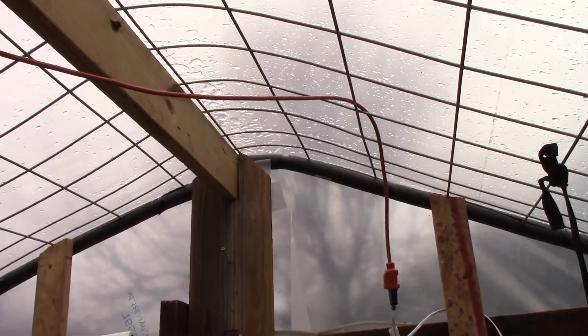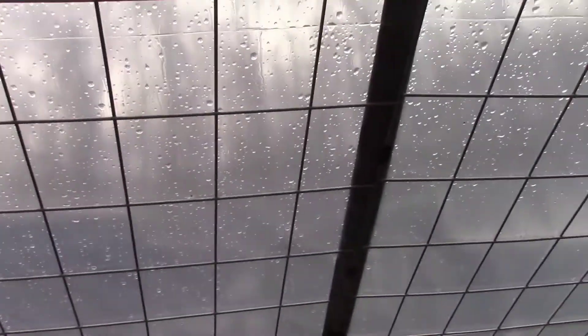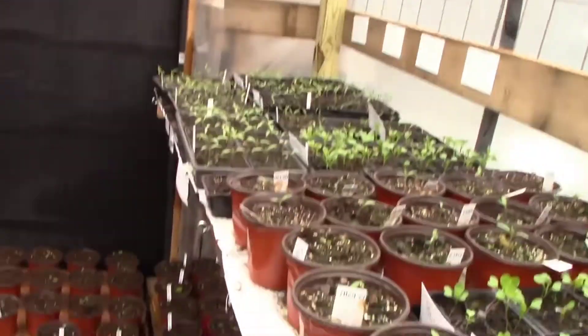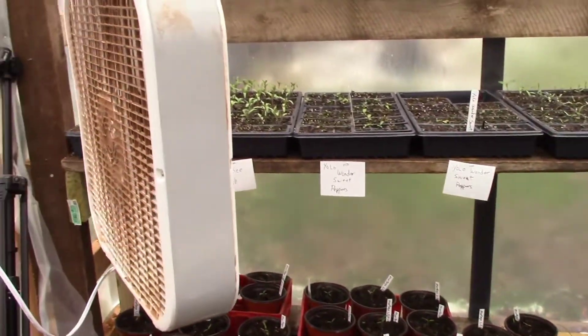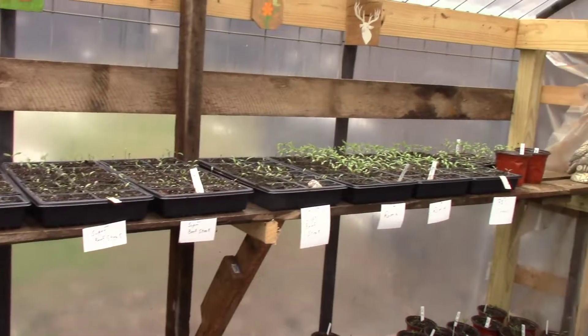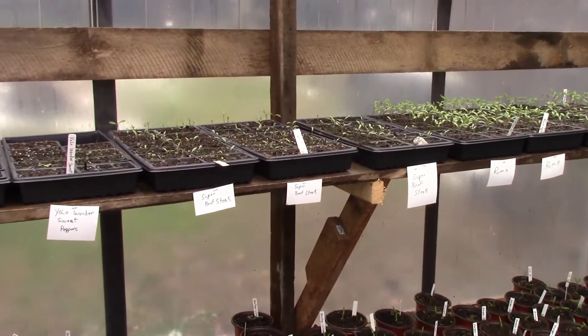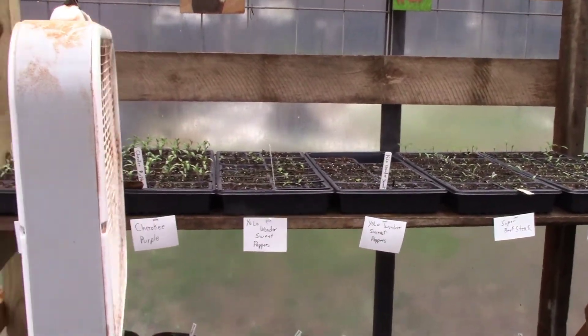The ridge pole helps support the greenhouse if we ever have a heavy snow, but so far the snow hasn't built up on it — it's melted away. Hope you like my little greenhouse. The fan blows on the plants to toughen them up and makes them grow a little stouter; without it they'll just be spindly plants.